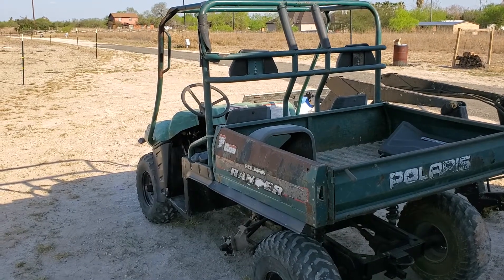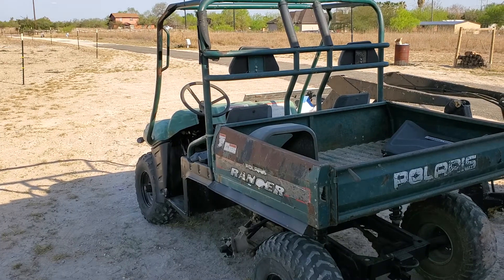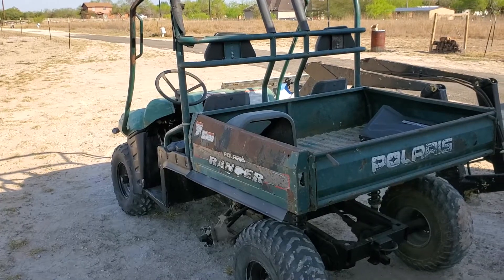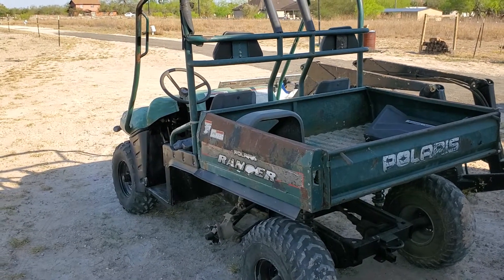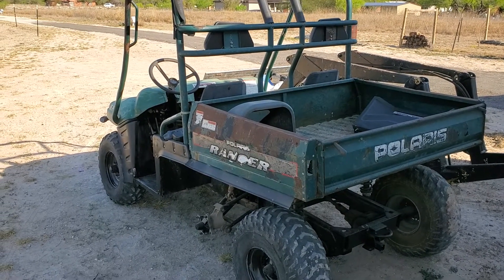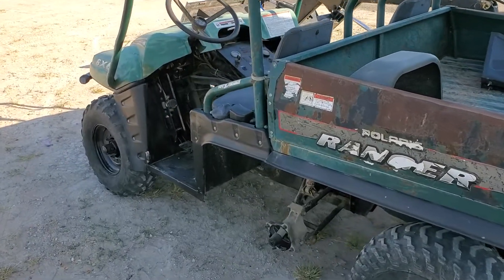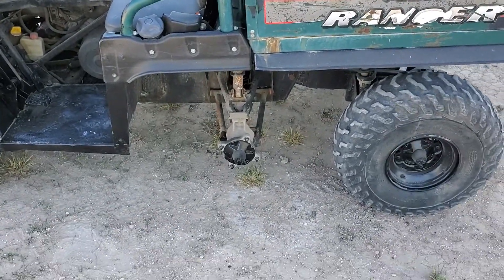Hello everyone, this is a video to show you how to solve a problem in a Polaris 500. This applies for 96, 97, 98, 99, 2000, 2001, probably 2002 — the 500 engine. This is about a Polaris 6x6 Ranger and I've been doing some work in the middle axle. It has six wheels, so we got it for a deal — $600.